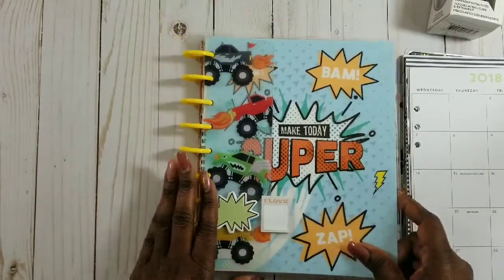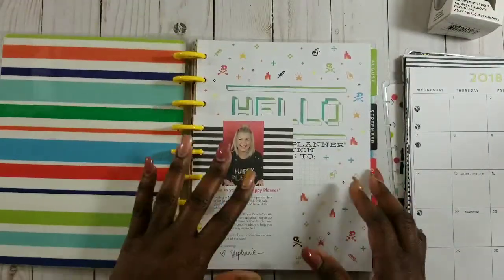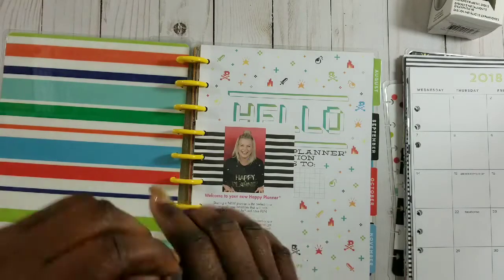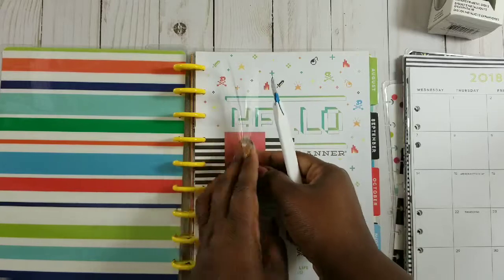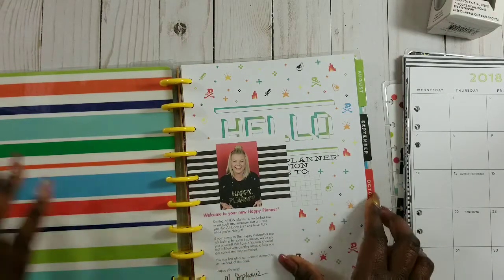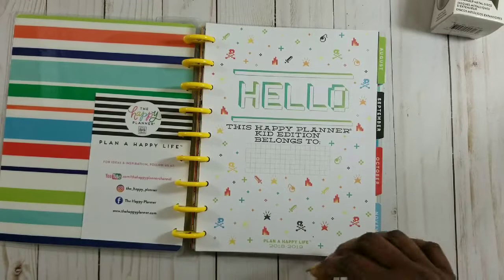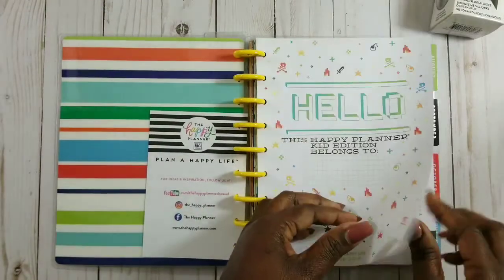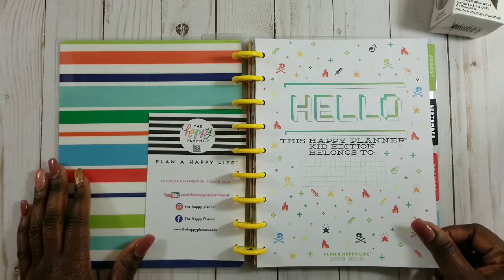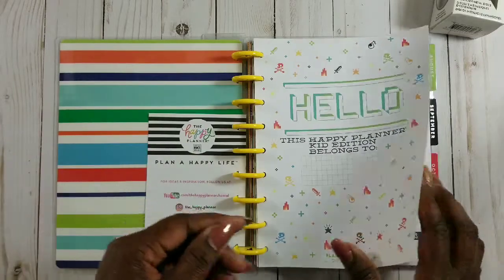I want to do a quick flip-through of this planner if you don't mind, just to let you see what's in it. Even if some of you have seen this already, I still hope you stick around to see how I put his planner together. It's pretty much almost like mine but it's his planner, and I wanted him to have his own little video. If you're new to my channel, welcome and thank you - I always like to do flip-throughs so you can get inspired.